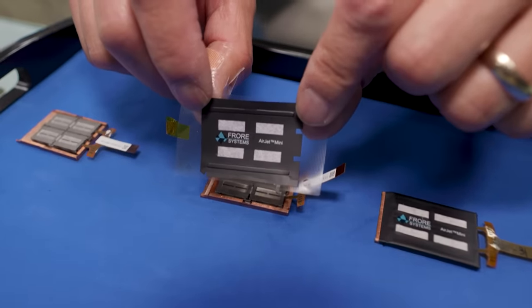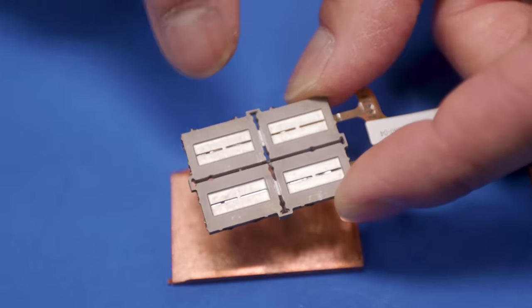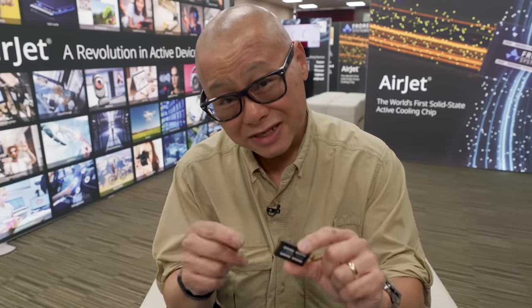They retrofitted it with the AirJet Mini technology. We have seen this AirJet Mini technology many times before, so we're not going to go into the details of how it works — please go watch our previous videos on the subject.